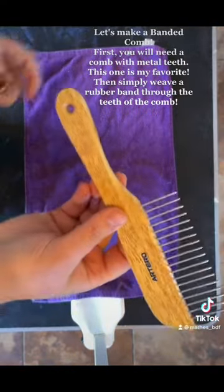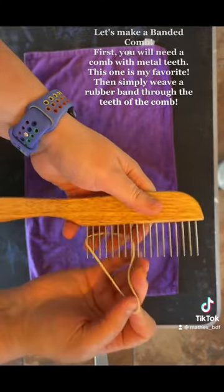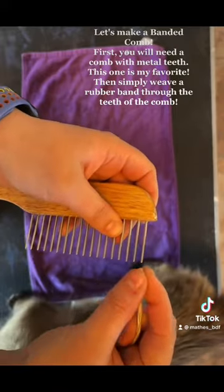Let's make a banded comb. First, you will need a comb with metal teeth — this one is my favorite. Then simply weave a rubber band through the teeth of the comb.